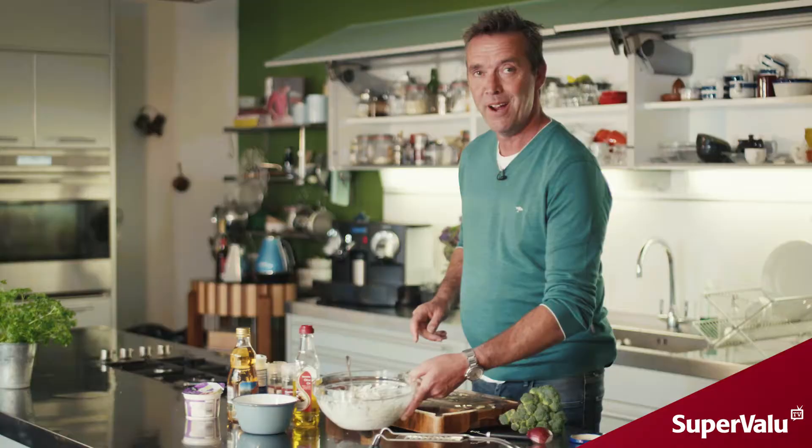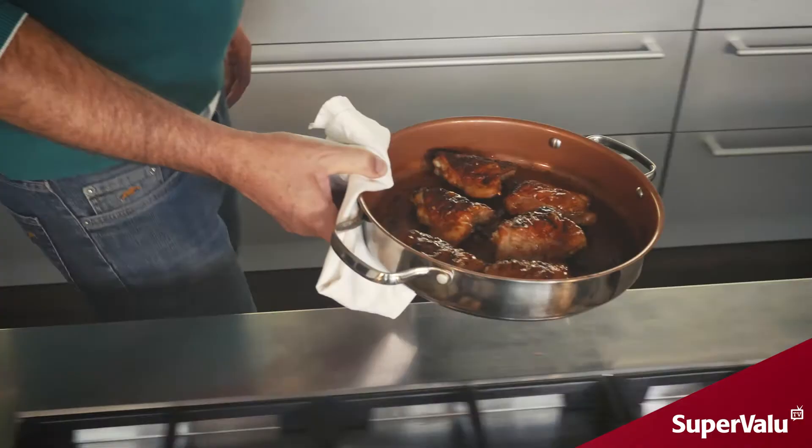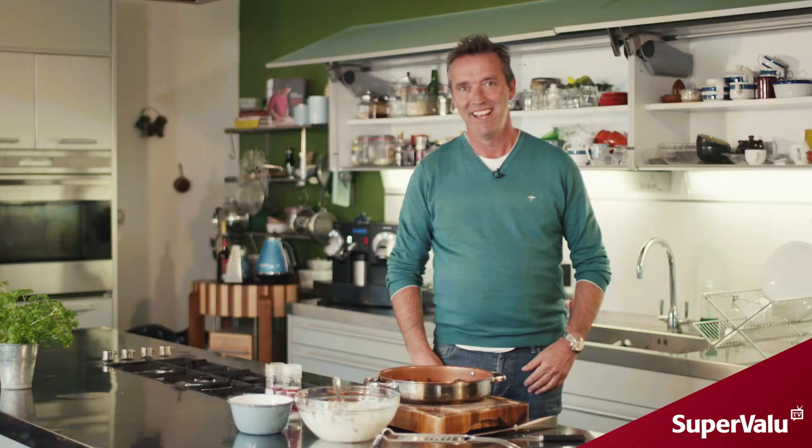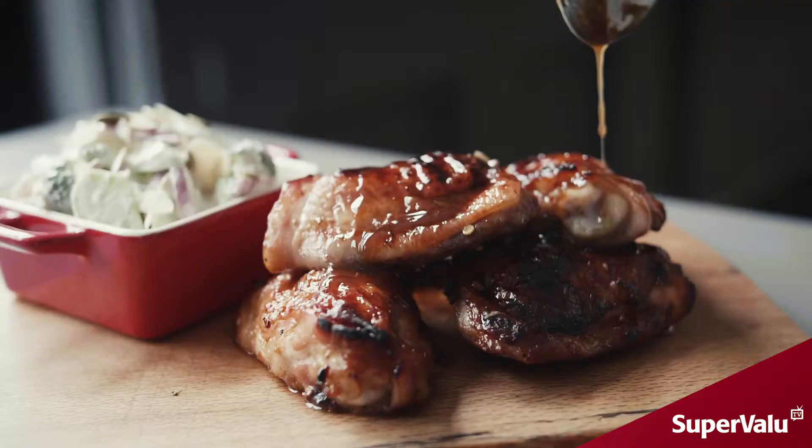We just have to wait for our chicken thighs to come out of the oven. There you have those chicken thighs — they're super tasty with that Asian twist. What's really good about this recipe is using up the broccoli stems to make that fantastic slaw.